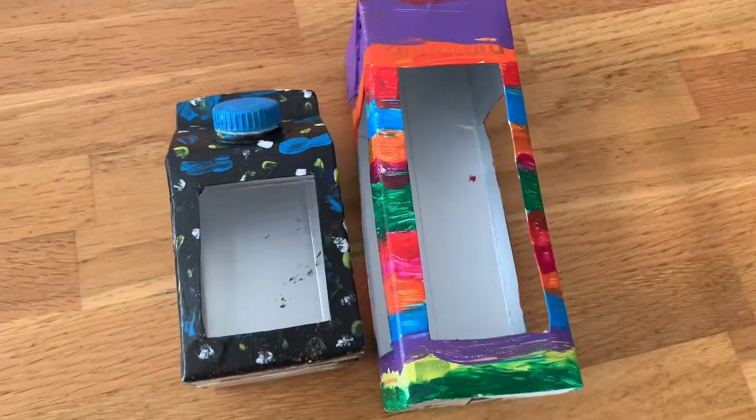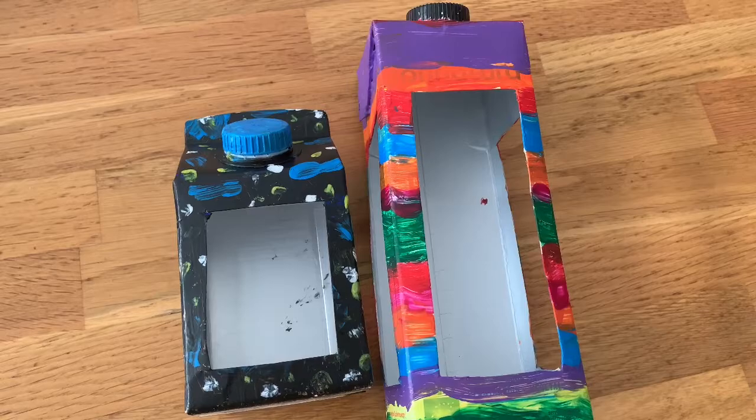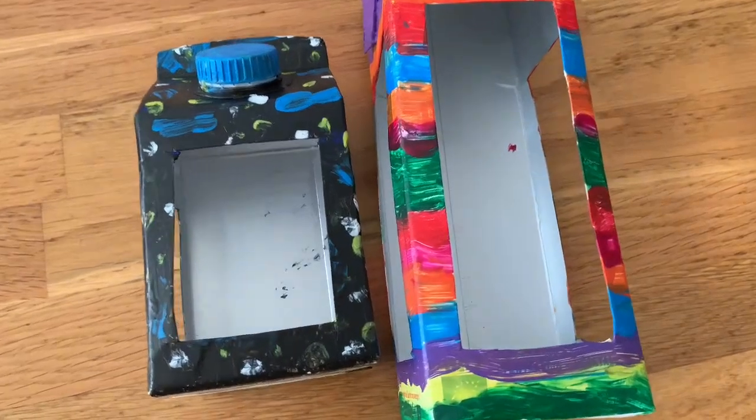These are now dried and now we're going to drill a hole and put twine through it so you can handle it.